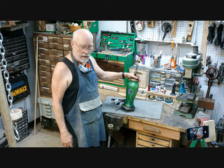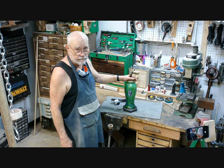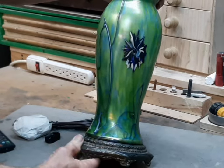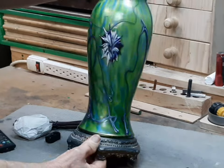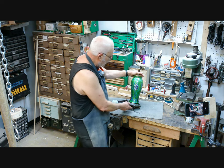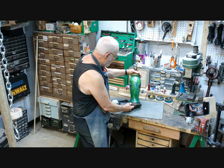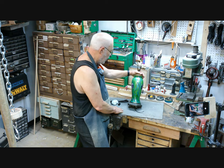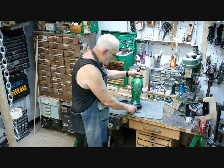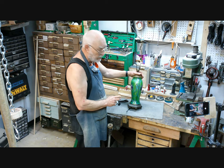Today we have a nice job on this beautiful art glass table lamp. There's no maker's mark or any kind of identification on this, but from the style, I believe it is from the area of the world called the Czech Republic, or whatever it was called back then. It was originally known as the area of Bohemia, which is famous for Bohemia Crystal.